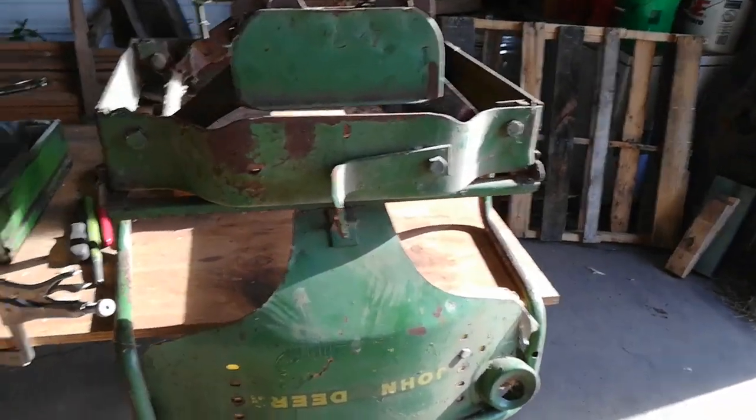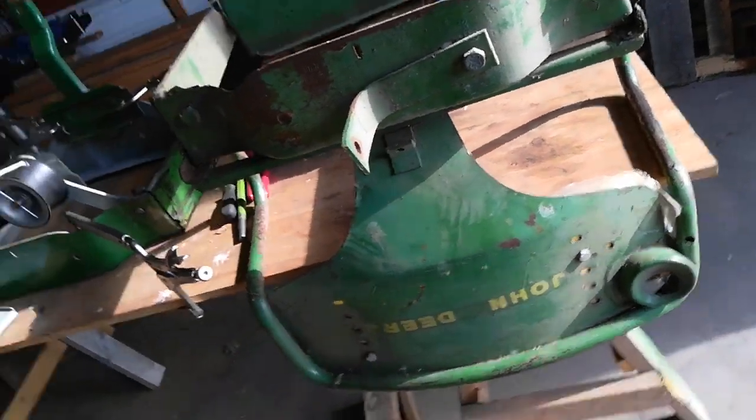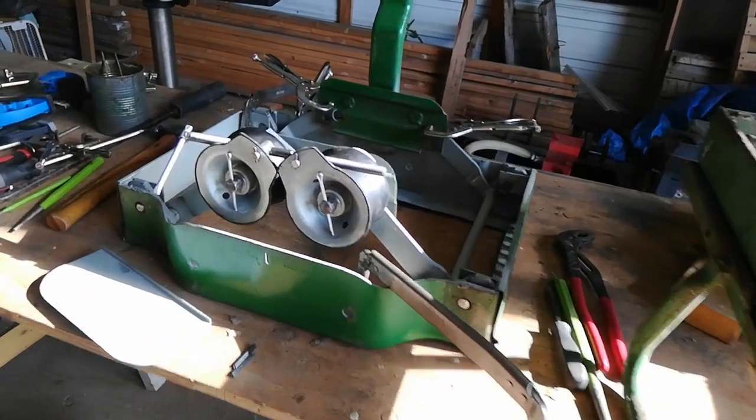Over to the seat — the seat is a challenge. That's the old one, flipped upside down obviously. And here's the new one.